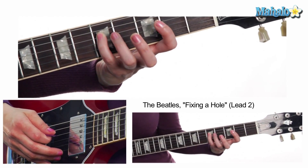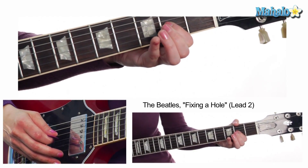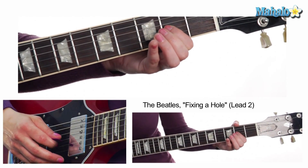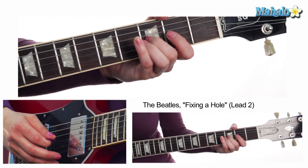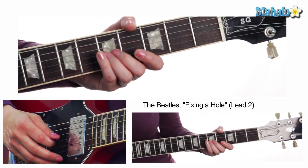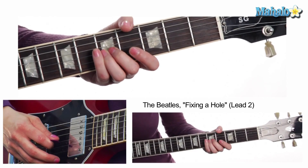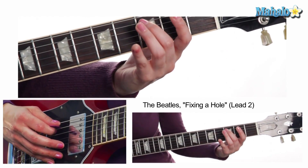Fifth fret on the D or fourth string, but now he's going to come to the second fret of the G or third string, then climb up to the third fret of the same string, then go to the fifth fret on the G string — and he bends it up to the seventh fret and back. That end part sounds like this.